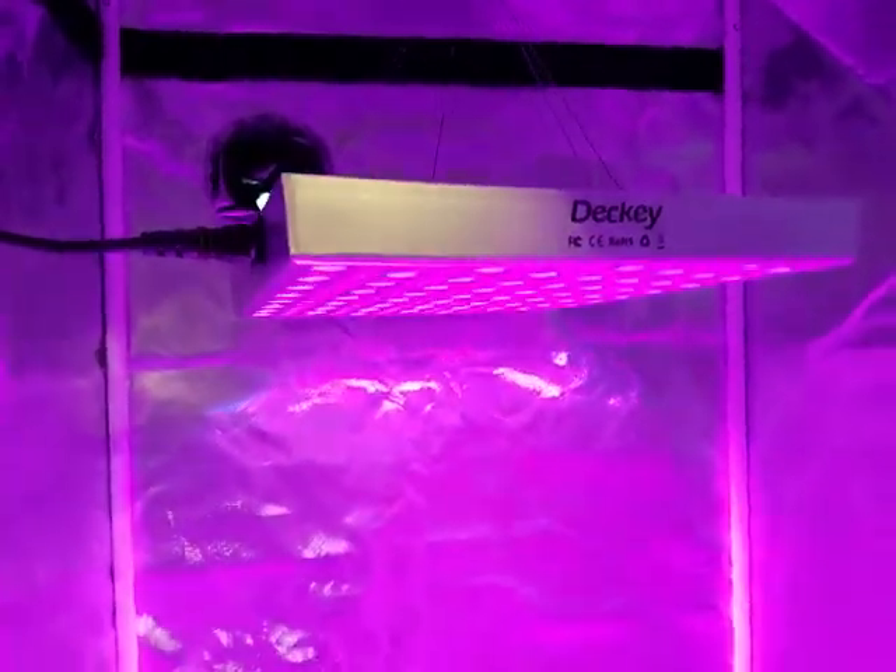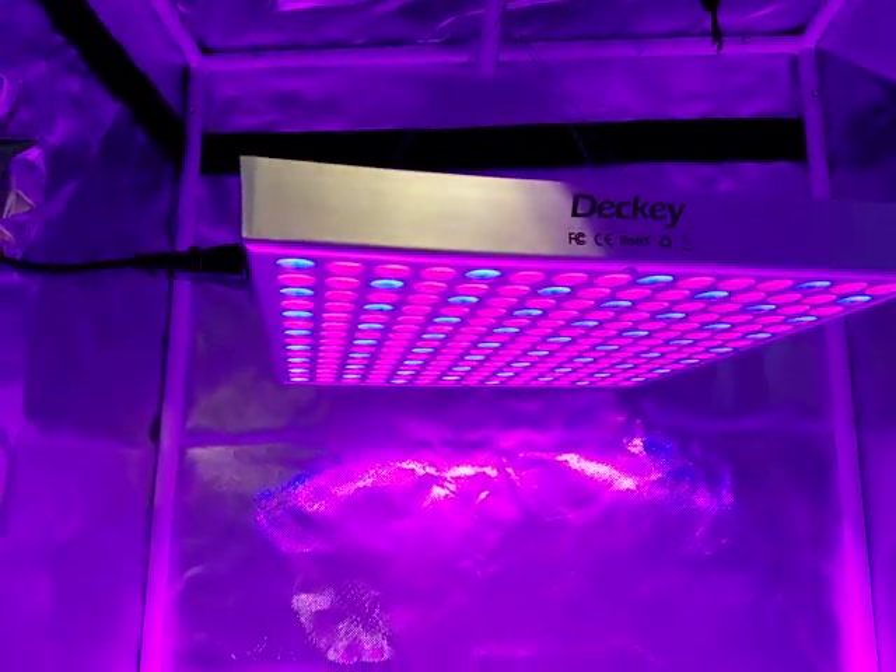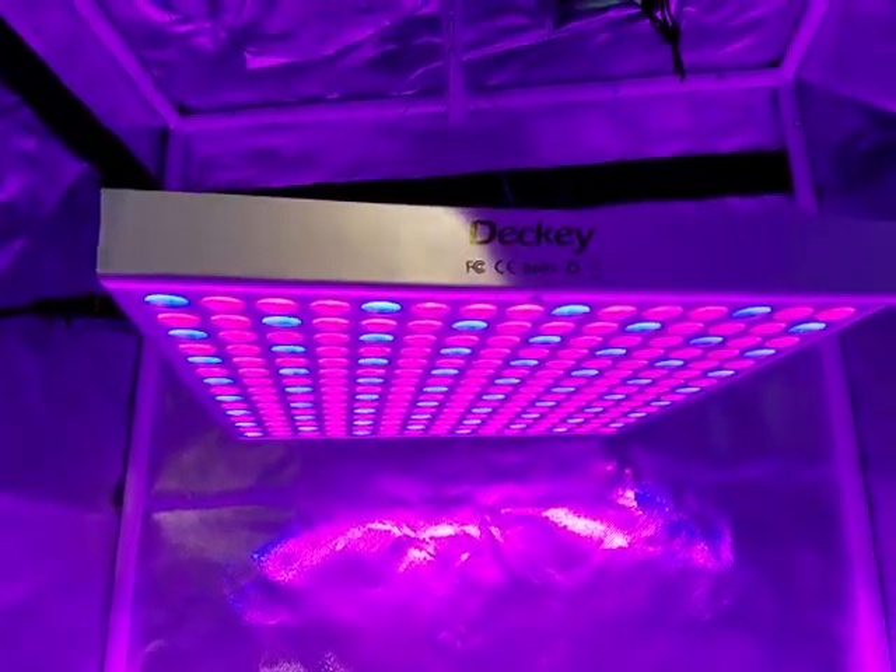I'm going to go ahead and do some PAR readings at about 12 inches. I like the spectrum that it puts out — it puts out a nice little footprint. I'll do some PAR readings and put them down in the description. If you like it, check it out.